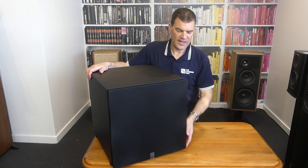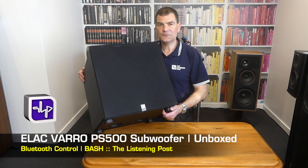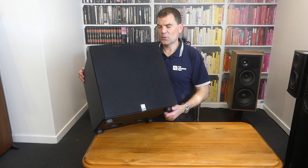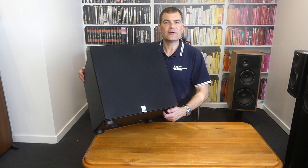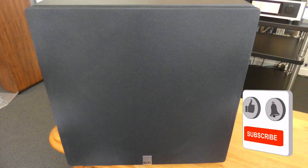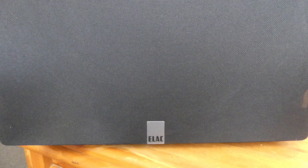So there we have it — ELAC's brand new PS500. 15 inch, 115 dB, gets well below 20 Hz, has the BASH amplifier on board, and has the setup app. It's such an easy product to get the most out of. So proud to have shared it on this unboxing channel here at The Listening Post in Christchurch, New Zealand. Thanks for watching — if you want to see more, subscribe to our channel. See you next time.